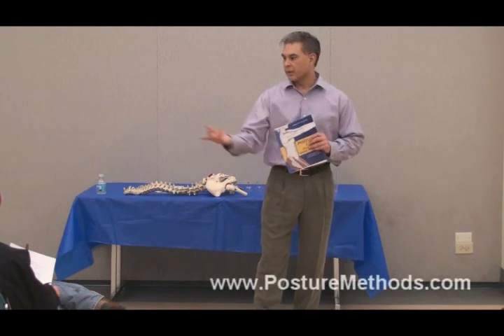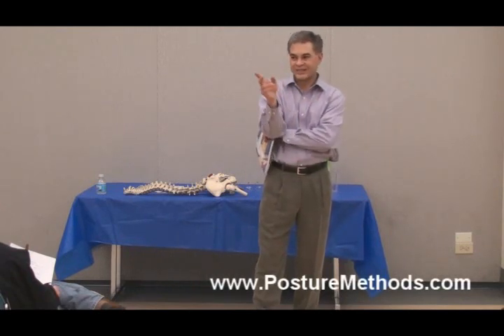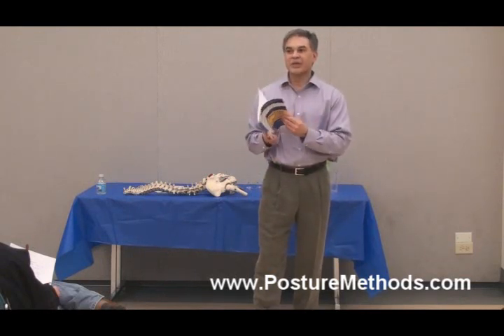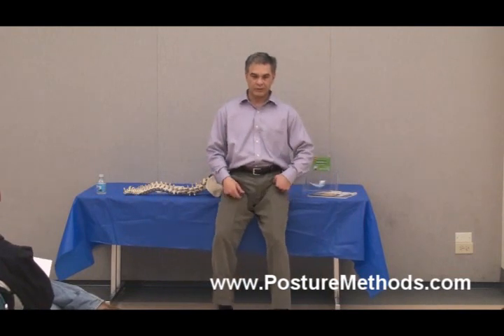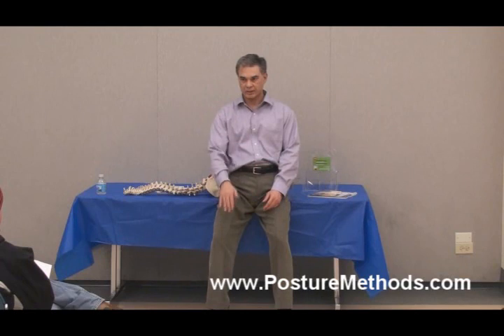One real quick tip in the book: as you sit, always try to have your knees below your hips. These chairs are tough — but this position is very, very nice because the force is diminished on an angle.